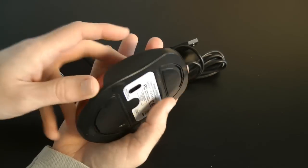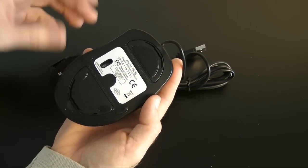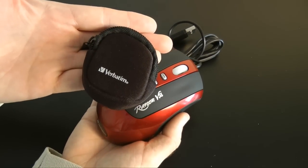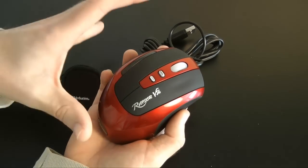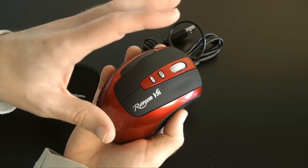There are the reversible plates to change how the mouse tracks, and also the weights — when you're not using them you can pop them into the little carry pouch so you don't lose them. There's also a selectable DPI setting, and you can select between 800 and 3200 DPI.